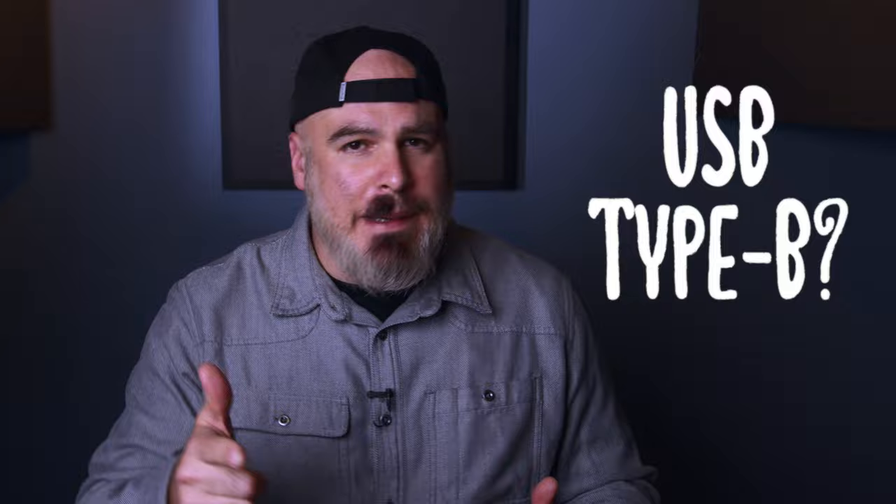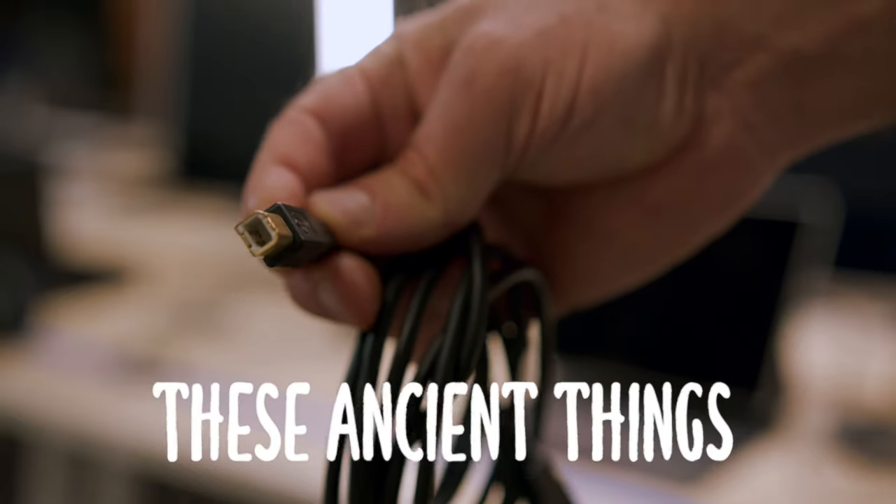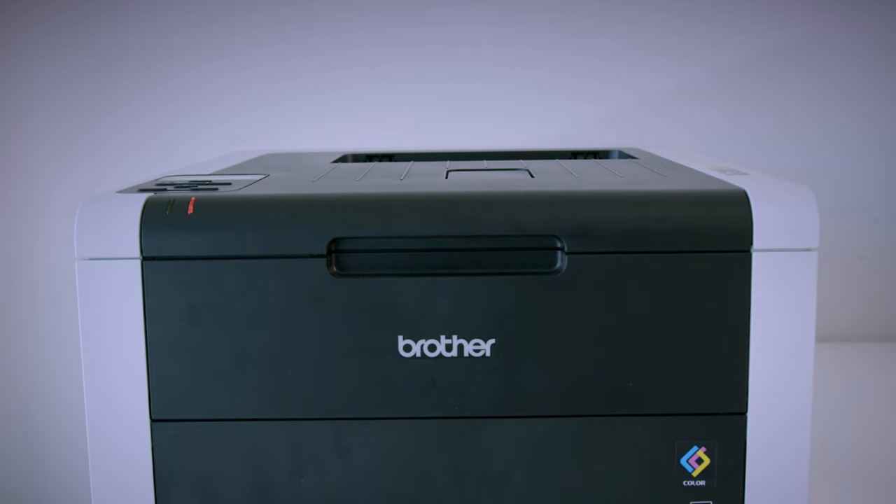So what about USB Type-B ports? Those are the larger, vaguely square-shaped ports you've likely seen on the back of a printer. Chances are, if you have a printer today, it's wireless — but if it's not, now you know.